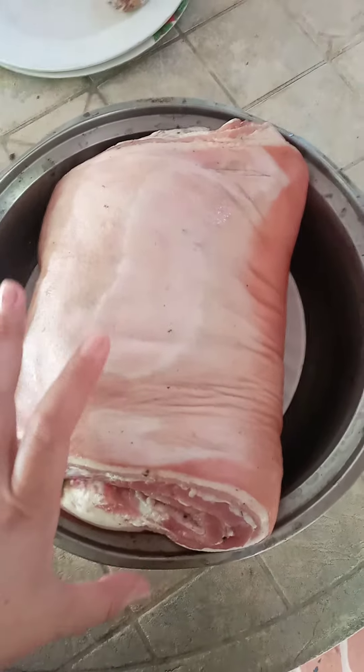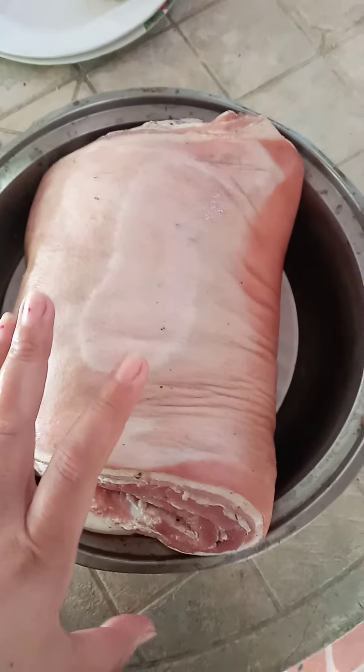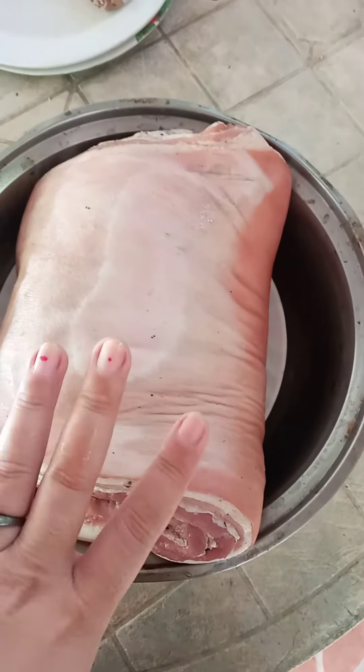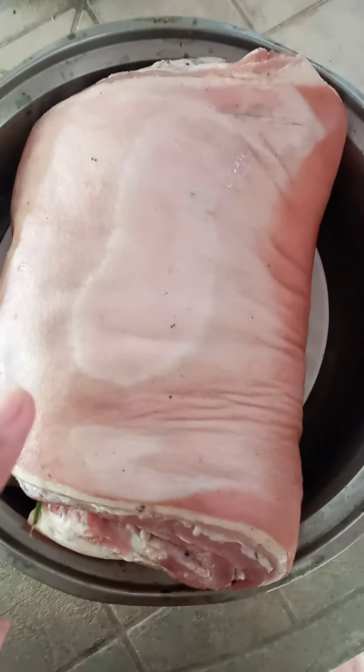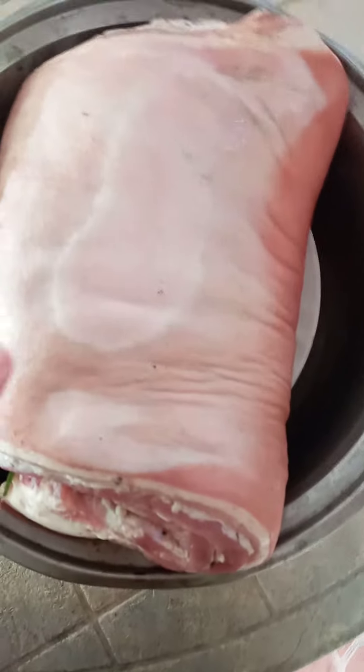We're going to try to roast this one. This is how my roast area looks like — I'm going to show you.